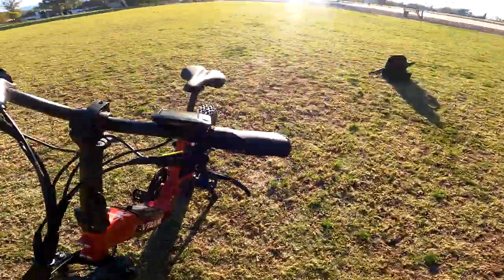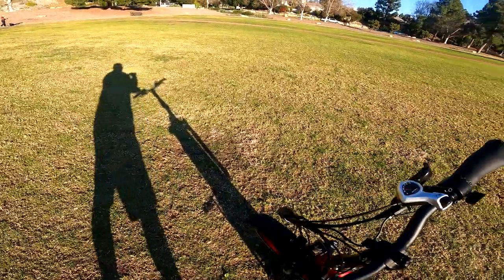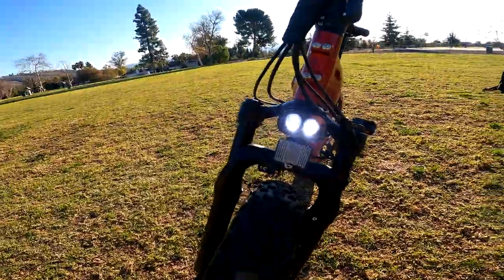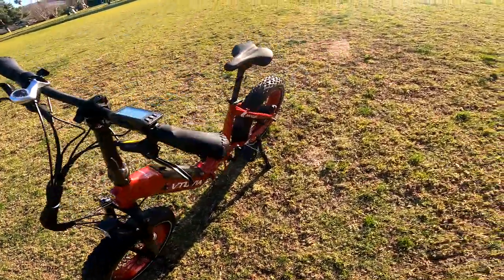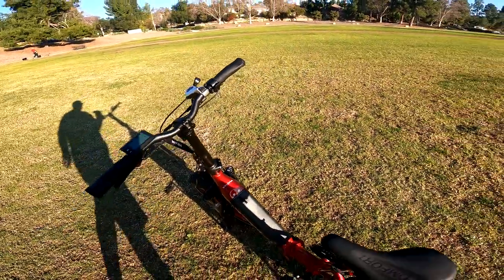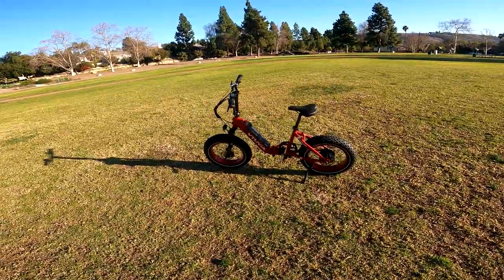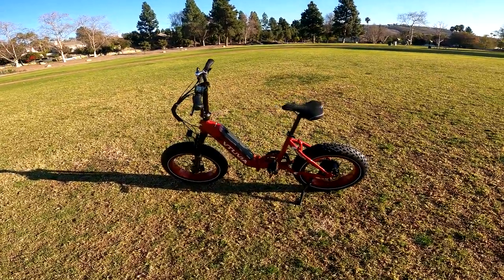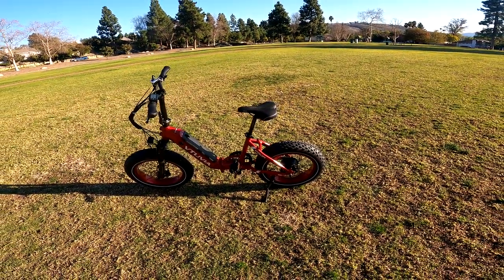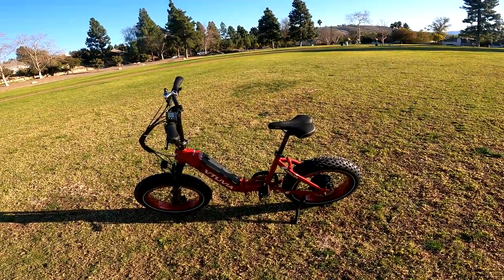If you push the plus button for a few seconds, the headlights come on. Push it again, they go off. Overall just a nice look, nice step-through design — very easy to get on and off. And 750 watts is a nice powerful motor. We're going to go for a ride and you're going to see the kind of power capability it has. A lot of bikes this size have 500 watt motors, so that's a really nice motor.